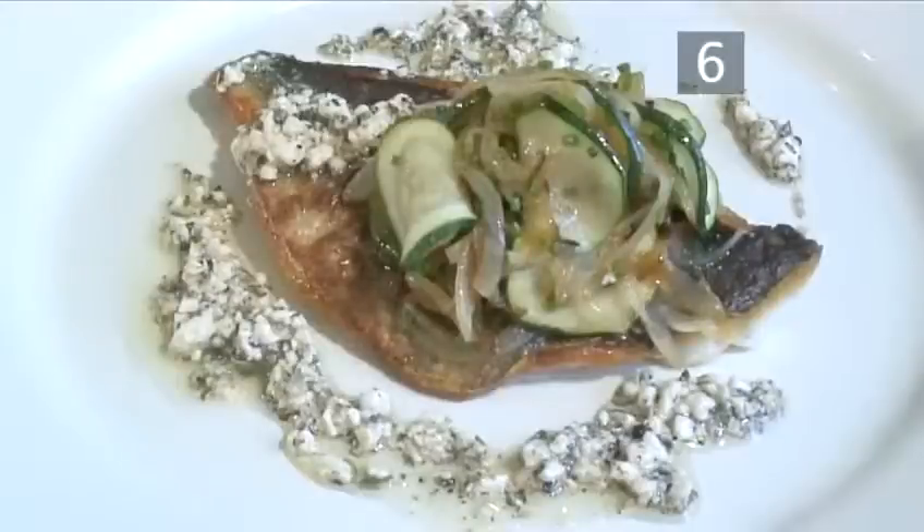And that's how to make pan-fried sea bream with feta herb sauce. The Videojug way.